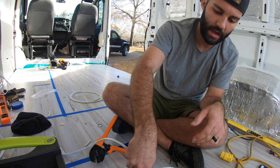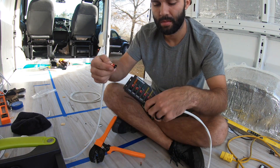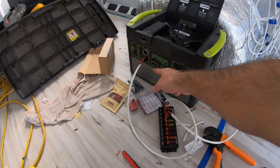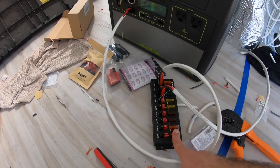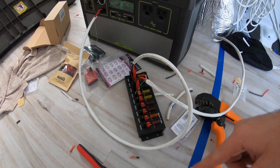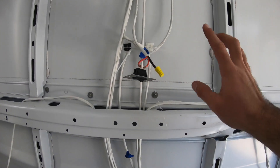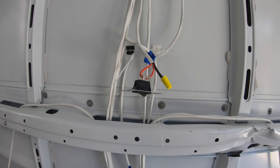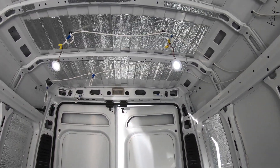This will then connect into — boom — there, and we'll get some power. So stay tuned, let's hope this works. Got the power coming from the Yeti to this, then this to the switch. Obviously it's just barely done right now, but if you look — we have bedroom lights.